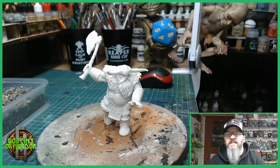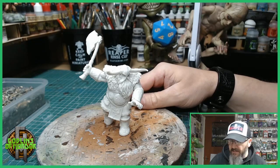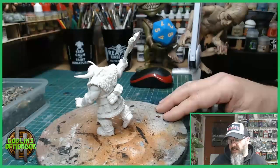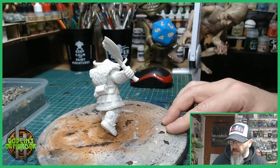Welcome, Reaper Miniature fans! Today we have a Frost Giant Warrior that we'll be painting. Here's a little 360 — this is a beautifully sized miniature and goes really well with your tabletop miniatures.